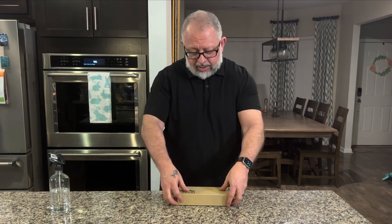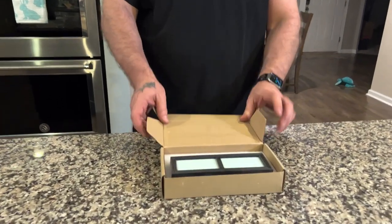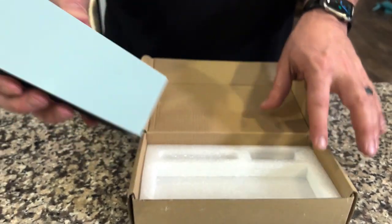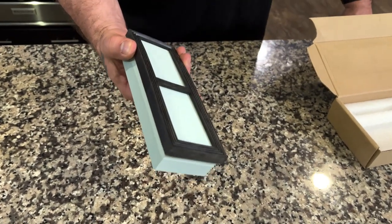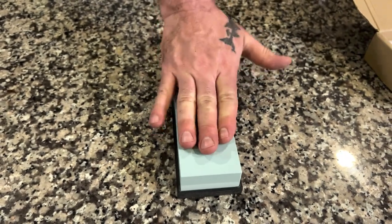This particular dual stone sharpening comes packaged in a box to protect it with foam. You can see that the stone is intact, protected by the foam on the inside, and it comes with a rubber base so that you can stick it right on top of the counter and it doesn't move.